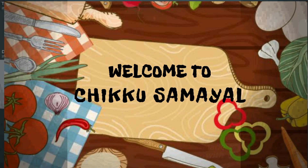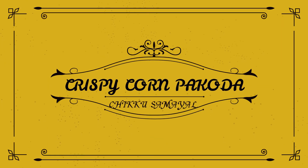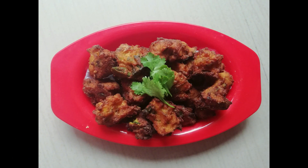Hi, hello friends! Welcome back to Chiko Samuel. Our next recipe is a kid's special crispy corn. Let's go to the video.